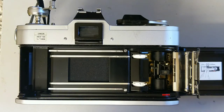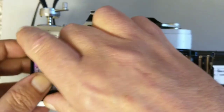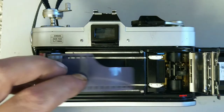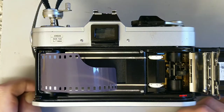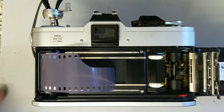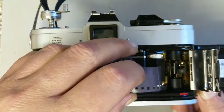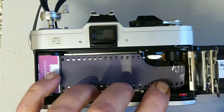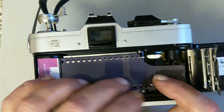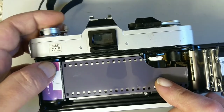Today I'm loading it with some of the new Kentmere Pan 400, made by Ilford. HP5 Plus is my favourite black and white film, but this is a slightly cheaper film from the same company under the Kentmere brand. I always used to use Kentmere papers in the darkroom, so it's exciting to see more types of film becoming available — particularly in the black and white sphere. Colour negative not so much, and obviously slide film has really kind of disappeared, but hopefully it'll make a comeback.